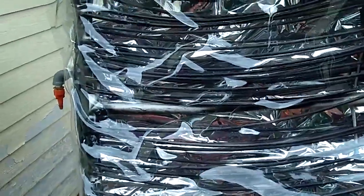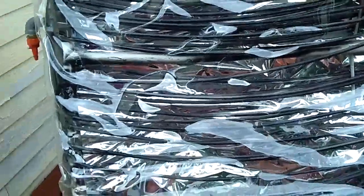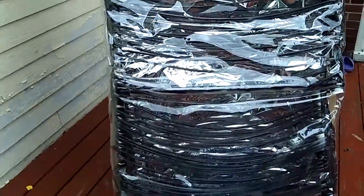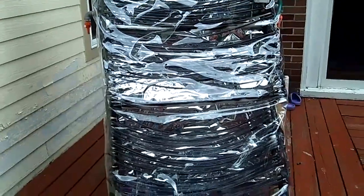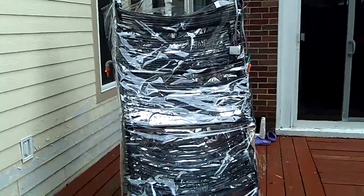We made our solar water heater using plastic tubing that we spray painted black to absorb the sun's energy better than if it was just clear. The tubing is sandwiched in between clear plastic, which makes use of the greenhouse effect. There is also a reflective back. We used PVC pipe as a frame because it is cheap, durable, and easy to work with.